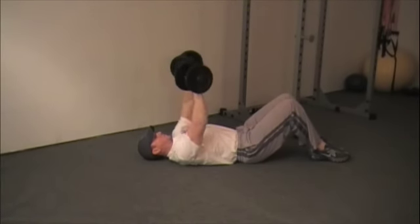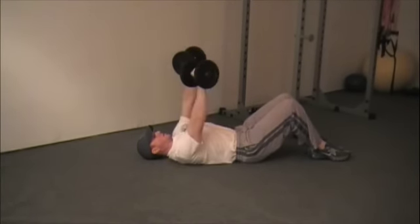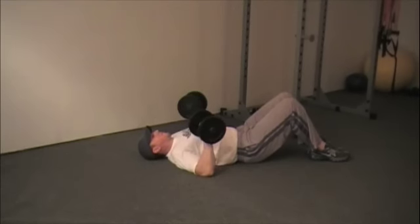Dumbbell chest press from the floor. Lie flat on the floor on your back with your knees bent. You want to keep your chest high and your lower back tight. Pinch the back of your shoulder blades together, supporting your upper back.